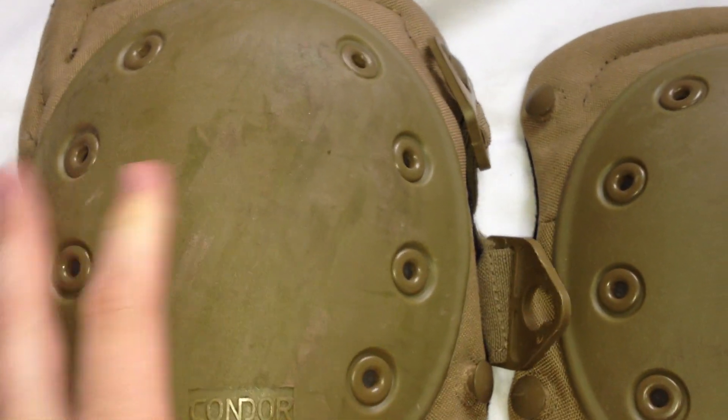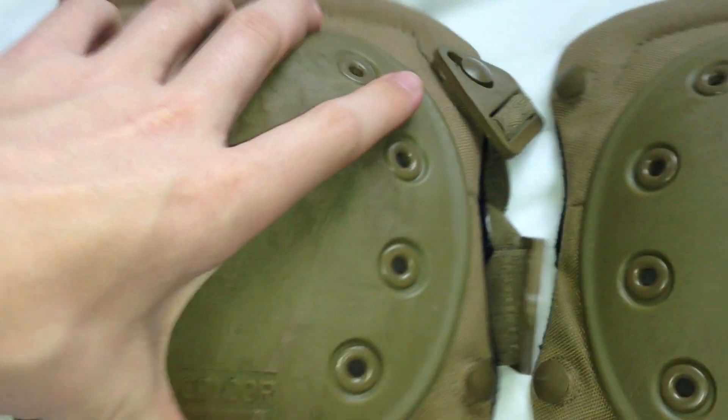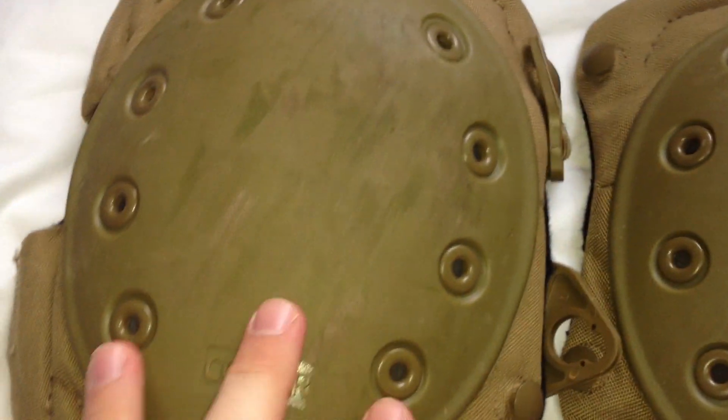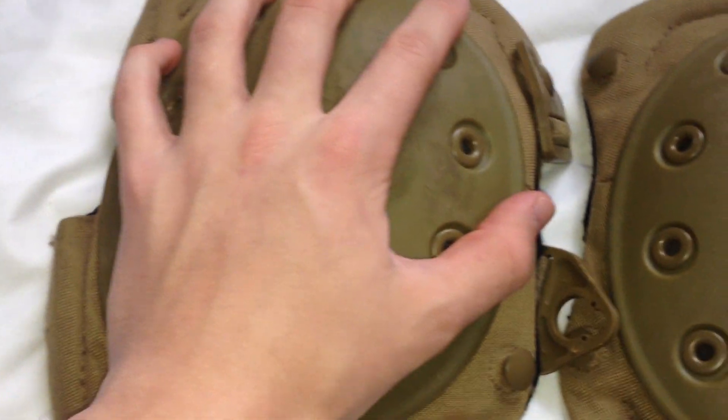So I'll get into the review and explain that. First we have this semi-solid kind of plate up here and that's to protect your knee obviously. Then we have eight of these screws that kind of sit in there.